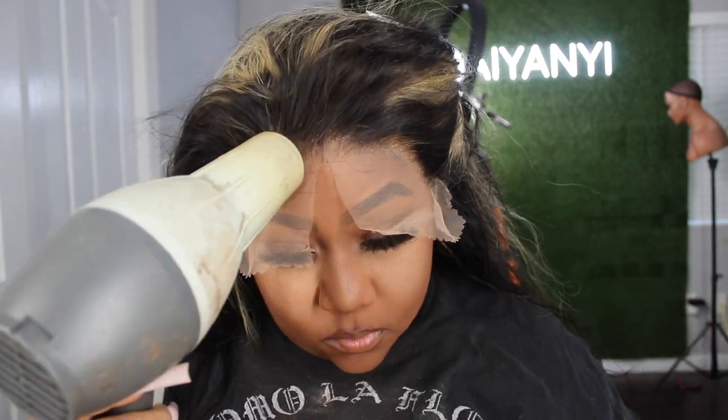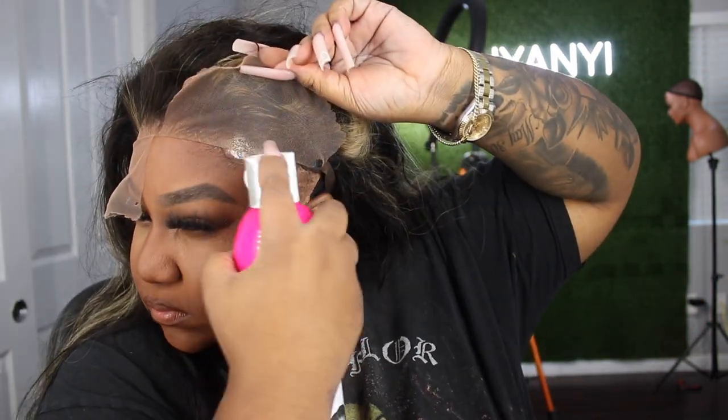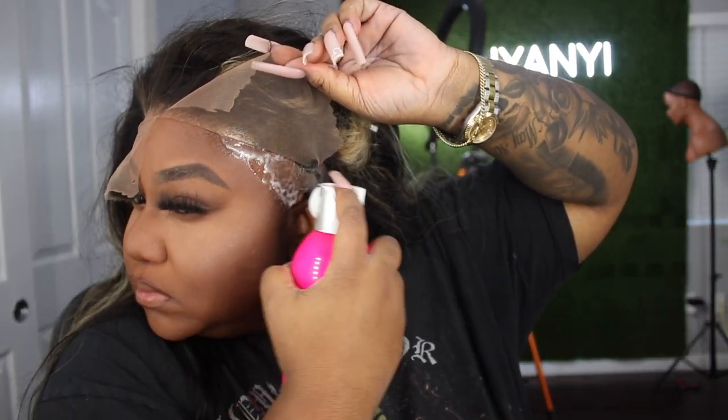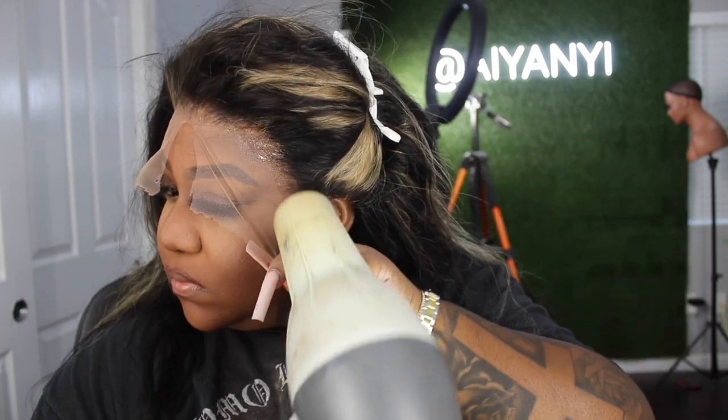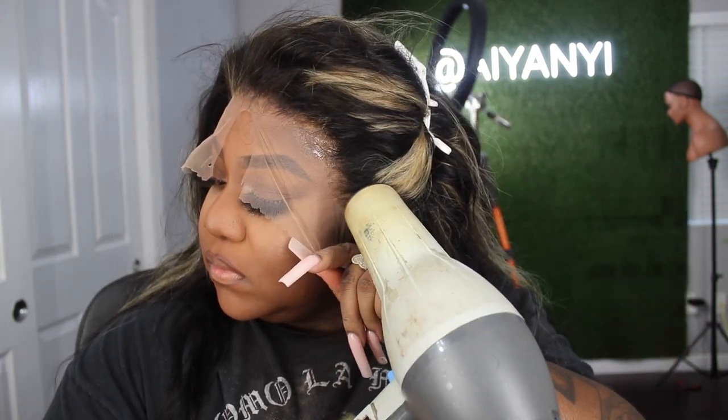When it comes to me and switching my wigs on a daily basis — because I am a content creator — I do like to utilize this product because it just makes life so much easier. Especially if you just like to switch your wigs, or if you're just not comfortable with glue, I would definitely highly suggest this product, and I will leave it down below in the description box for you.